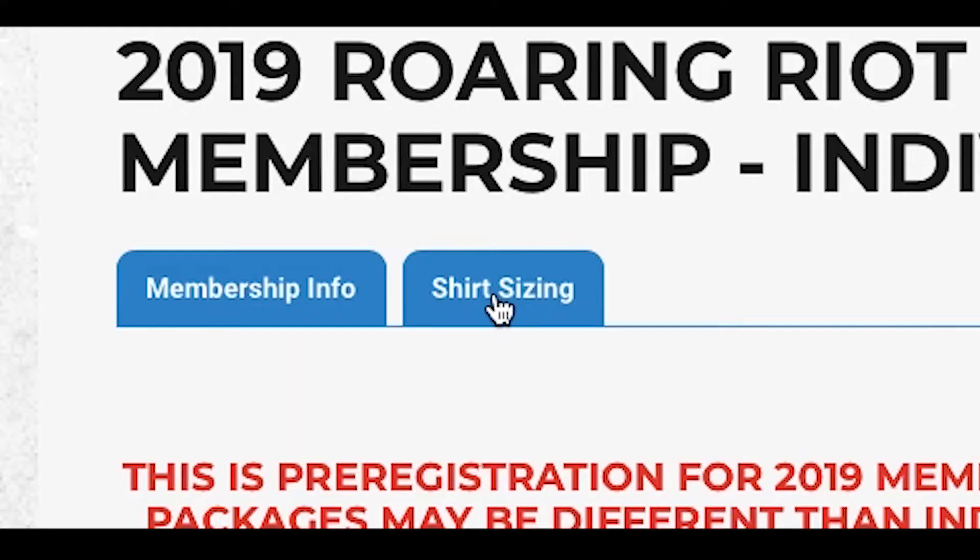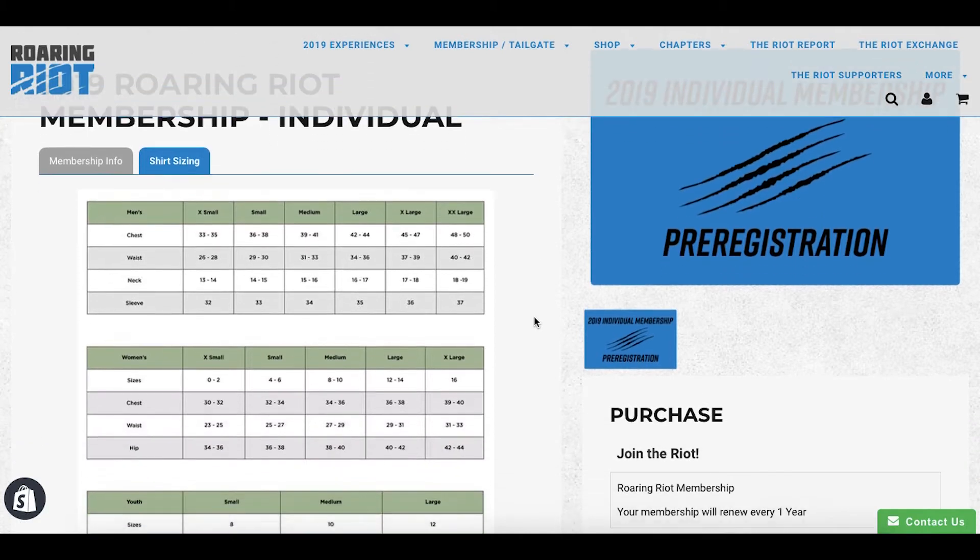The t-shirt sizes has a tab at the top, so make sure you're getting the right size for you.